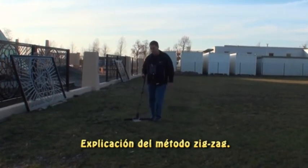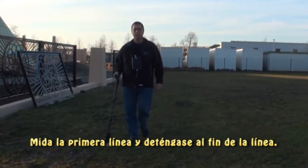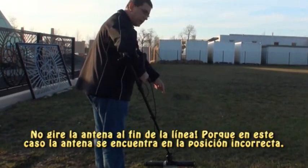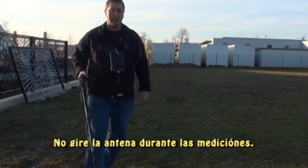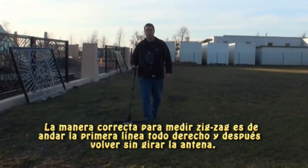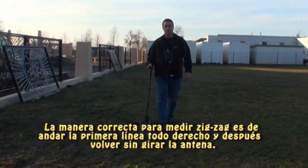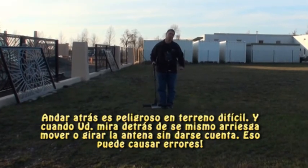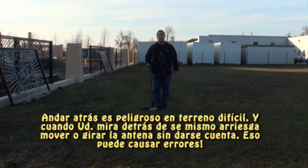If I work zigzag, I start my first line and as I work my first line I come to a stop. Now if I turn around, well this side of the antenna was over there, now it's over here. I have rotated the antenna — I can't do that. So another way I can do it is I can walk forward, come to the end of my line, I can move to the left, I can walk backwards. Walking backwards is not the safest way to go because you can't see behind you. So if you turn, what's going to happen is as you're turning you're shifting the antenna. It's a rotation error.